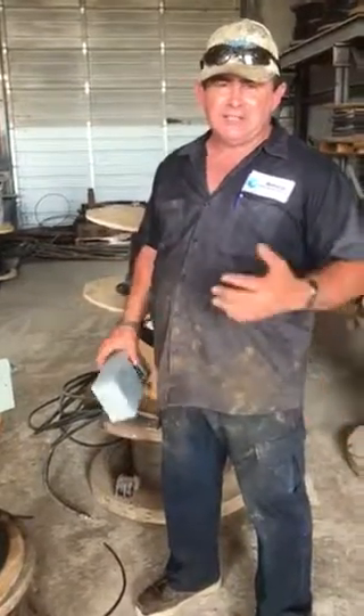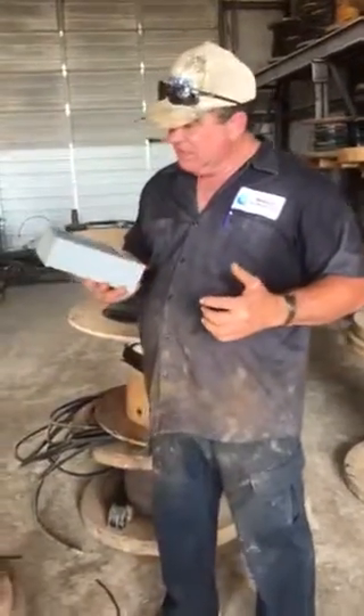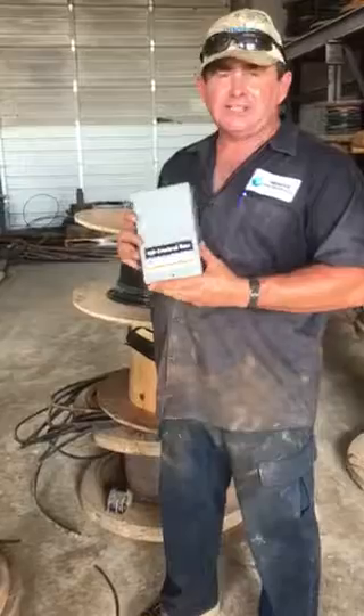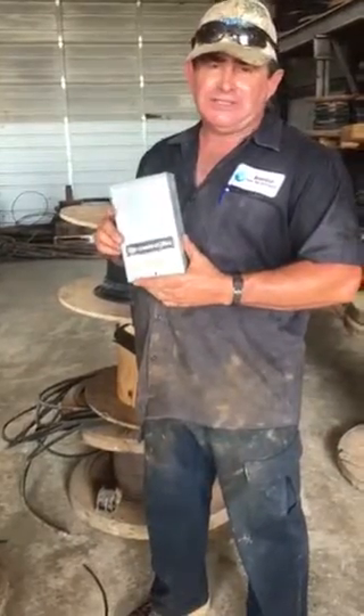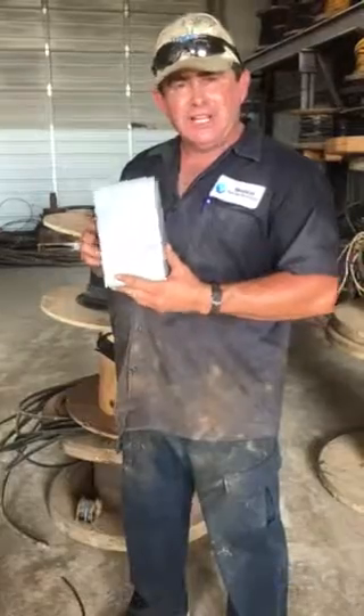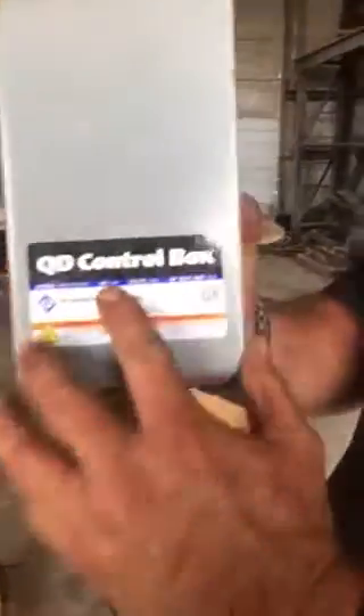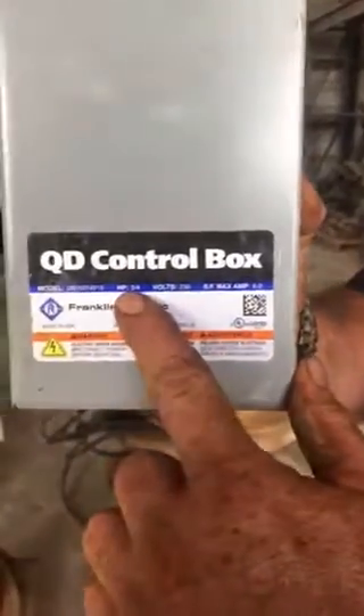Hi, my name is Jim from Advanced Water Well Technologies and today I wanted to talk to you about control boxes and control box problems. This here is what's called a fractional control box or a quick disconnect control box. If you've got one of these and you want to know what size yours is, you can look at it up close and right here in the blue it tells you three quarter horse pump.